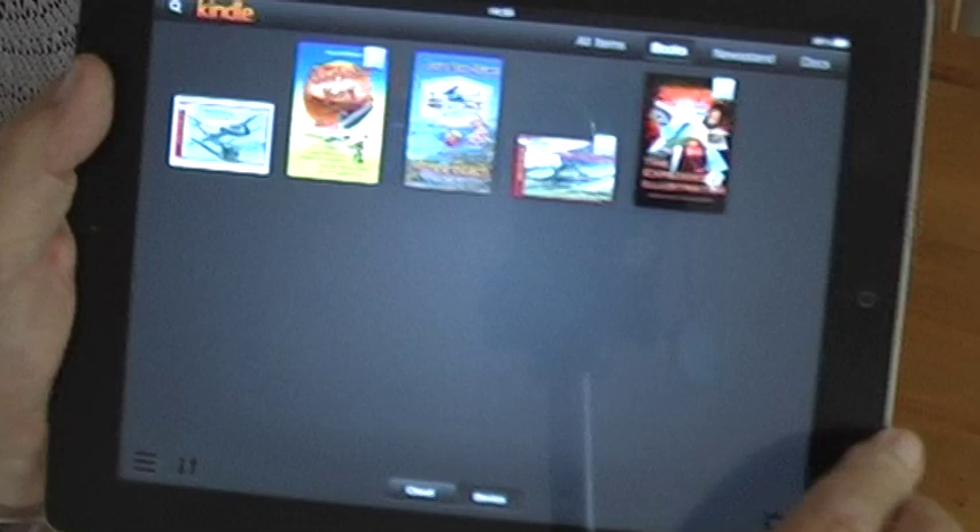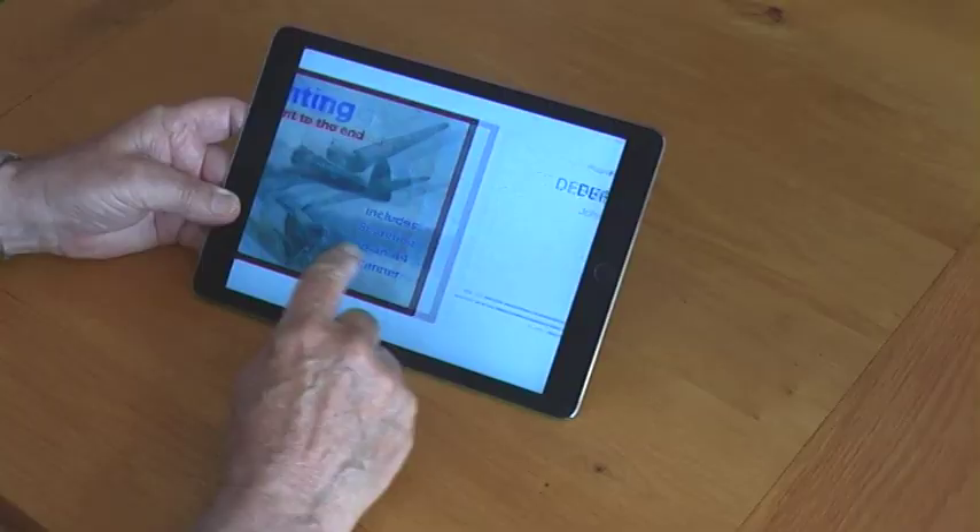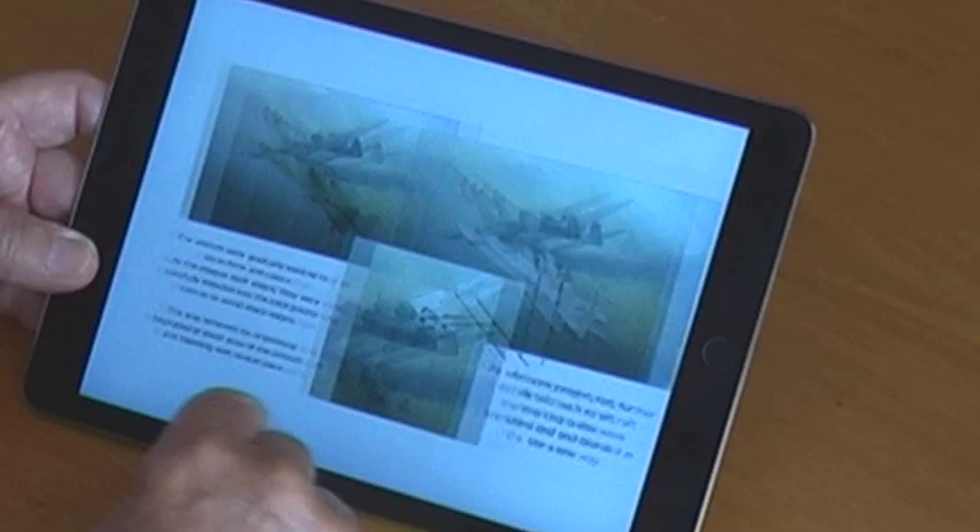Now on the Kindle app for tablets and computers, lavishly illustrated, you will see using models as visual reference, tips on oil painting, and scanning a large canvas on a basic A4 scanner.